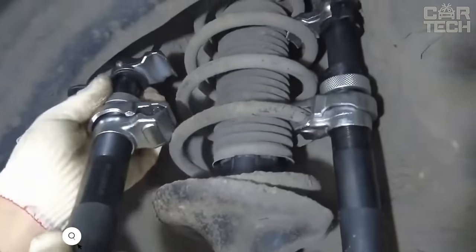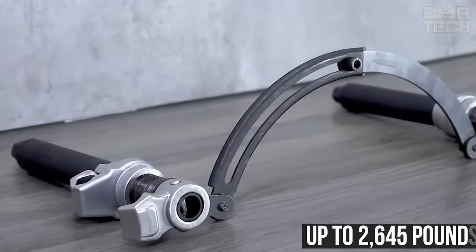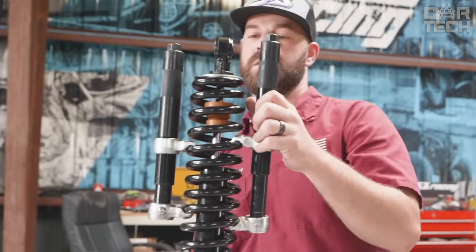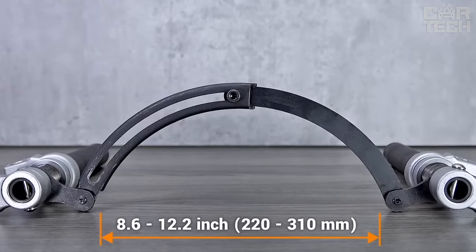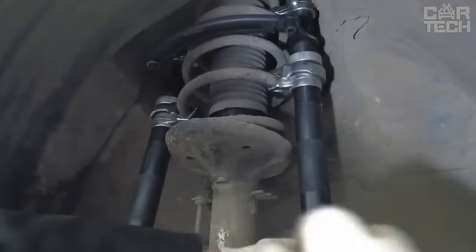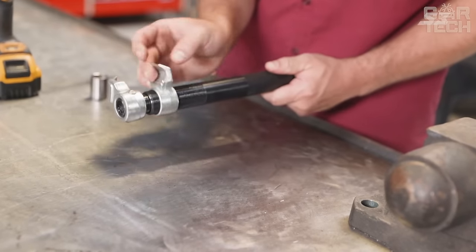McPherson Strut Spring Compression Kit allows you to tackle the heaviest springs in your vehicle's suspension. The tool features a rugged design that can handle up to 2,645 pounds and keeps the spring from accidentally popping out when compressed. The sturdy construction minimizes bending and deformation even under high stress. Adjustable wide jaws can be set to fit springs from 8.6 to 12.2 inches in diameter, and the jaws spread from 2.7 to 10.6 inches. The tool is suitable for almost any vehicle. Be sure to apply lubricant to the threads before use to avoid breakage.